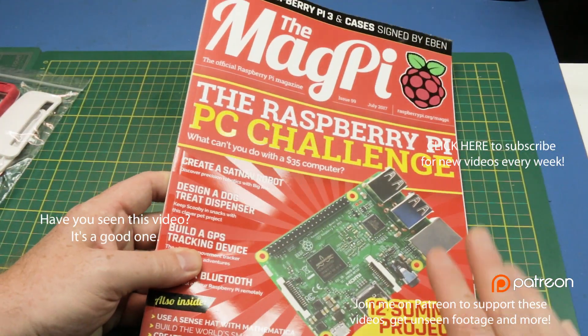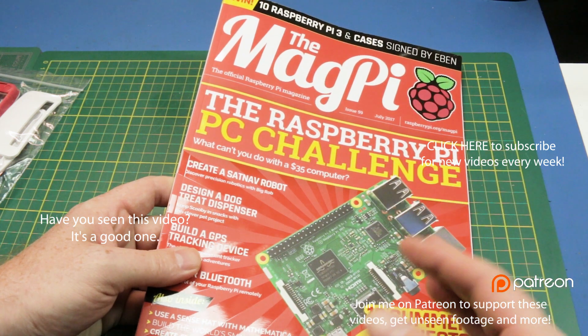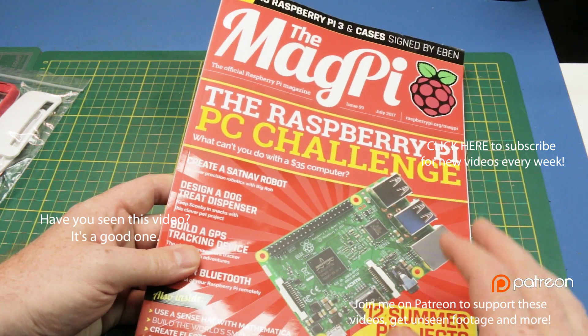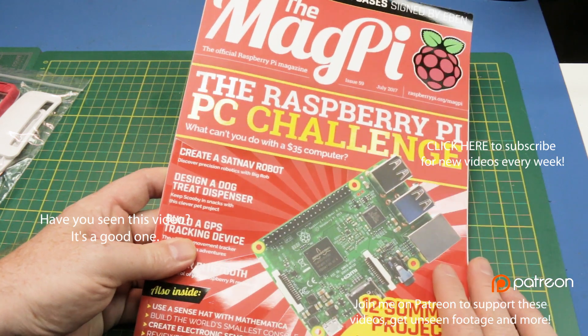So I finally got my hands on the Raspberry Pi MagPi magazine. It is a little pricey to buy, so it's not for everyone, but I'll share some projects from within it. Check it out online, you can download it yourself, and let's build some cool stuff together guys. Cheers.